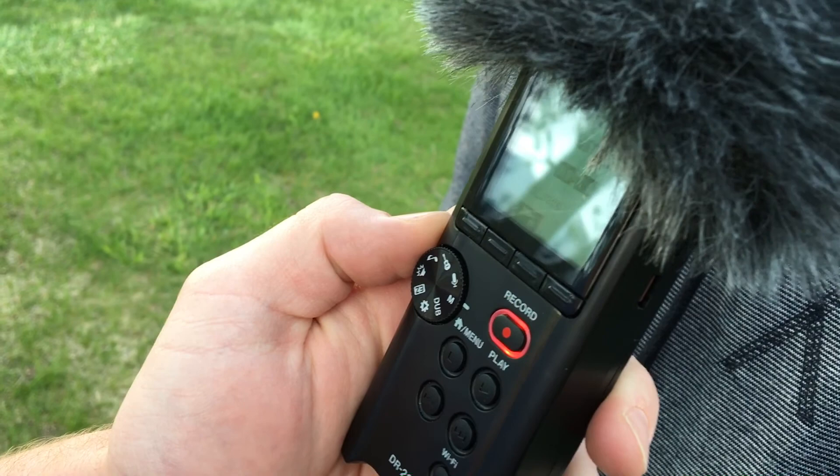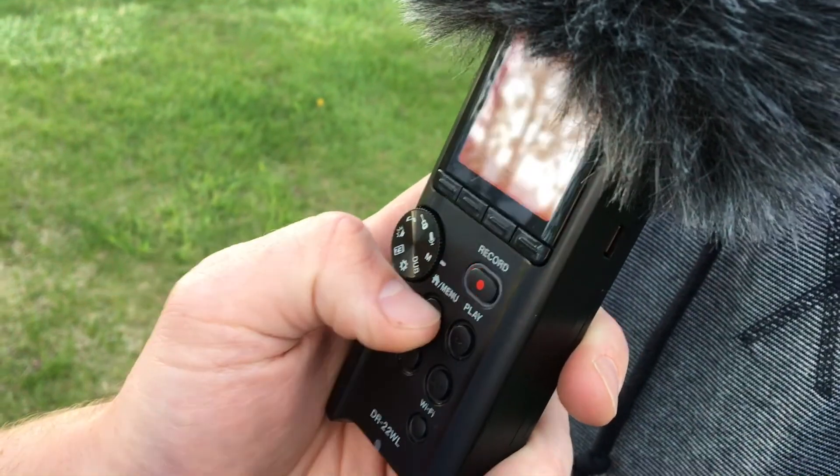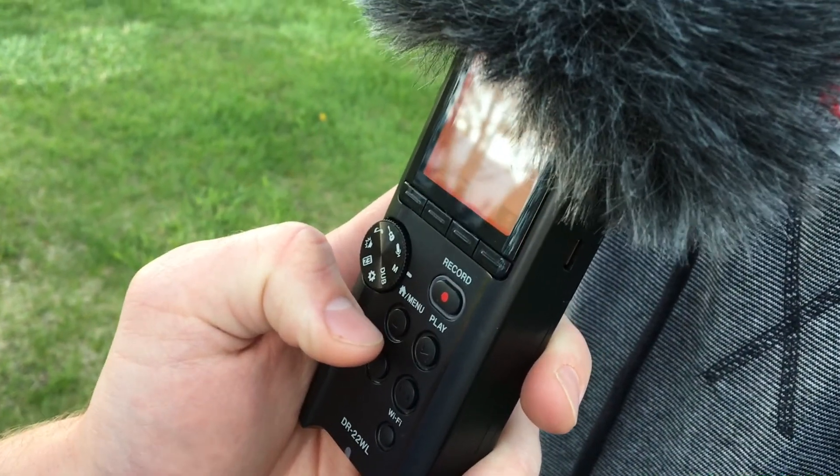Step 8: Once you're done recording the interview, stop recording by pressing the stop button — the red light will turn off. Getting good interview audio is as easy as that. I hope you found this tutorial useful. Now go out and record.